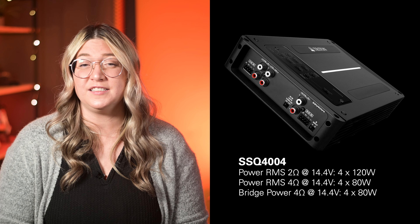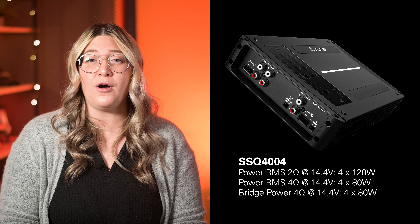The SSQ 404 is rated 120 watts per channel at 2 ohms. Your customer will love this upgrade, especially if they're still powering all their speakers from the head unit.